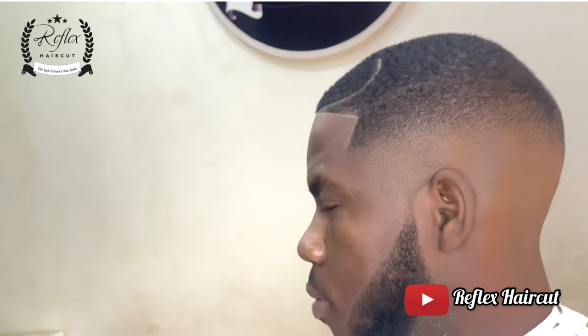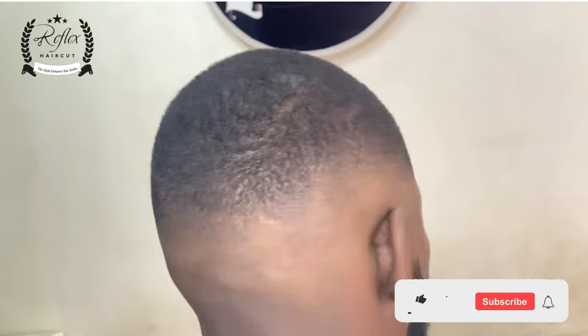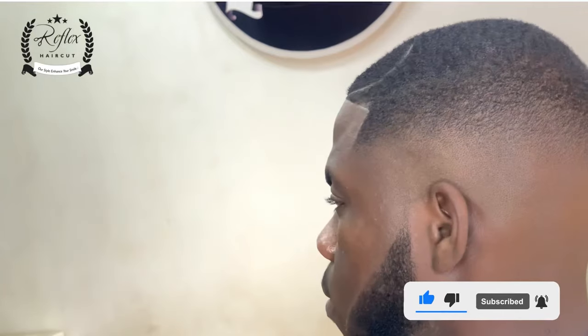As you can see the guy is looking more fresh and more cute than before — this is the after, and this is the ending part. Thanks for taking your time to watch the tutorial barbering video, from the beginning to the end. If you have any comments you can drop them, and don't forget to press the like button and subscribe to get more videos. Thanks!